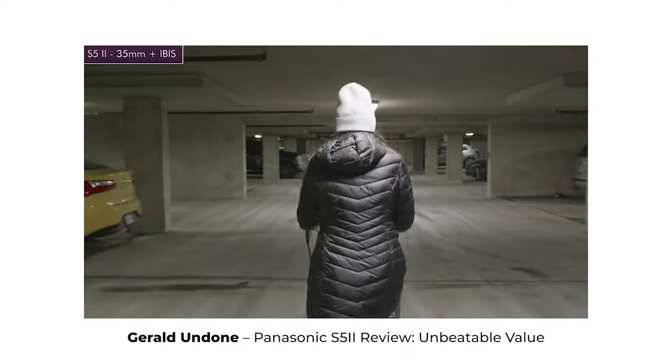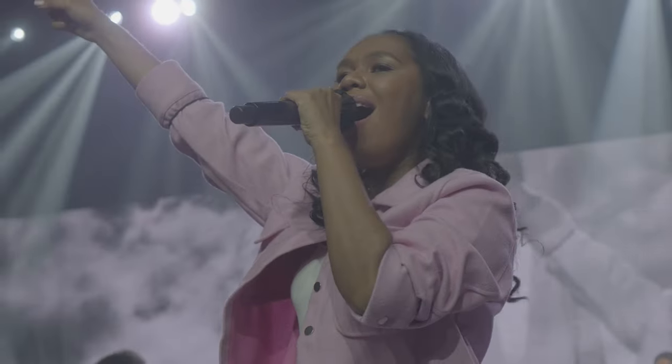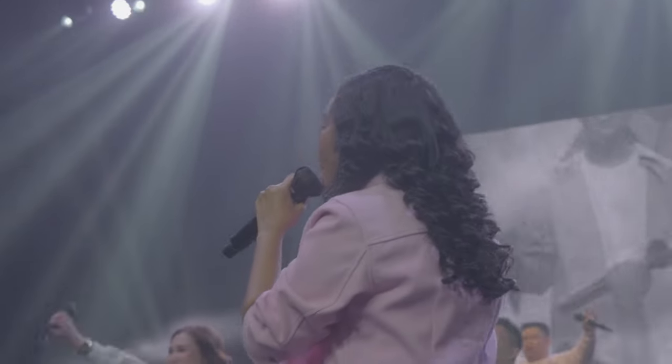Let's talk about the IBIS. If you've watched review videos of the XH2S, you've seen that the IBIS is good but not the best — especially compared to the new Panasonic S5 Mark II, which has the best IBIS in any hybrid camera on the market. I found the XH2S's IBIS still really good — good enough for shooting handheld all day at events. The only issue I had was accidentally turning IS Boost Mode on, which confused me the first time.